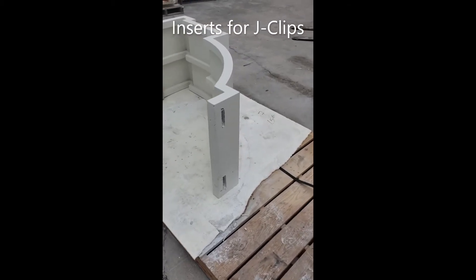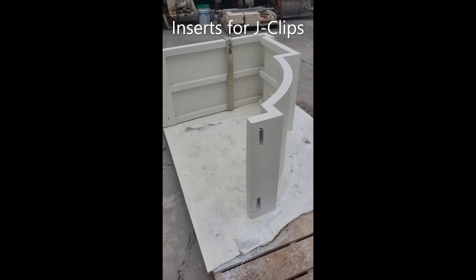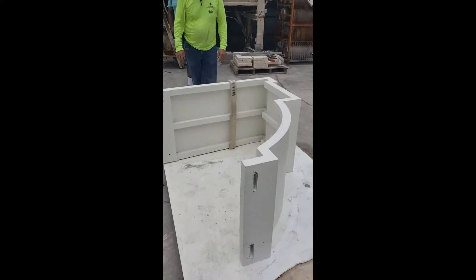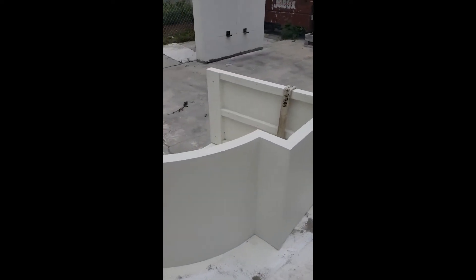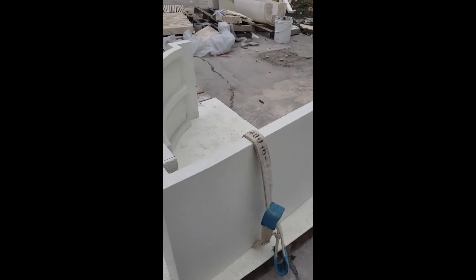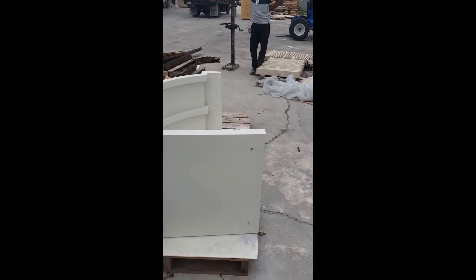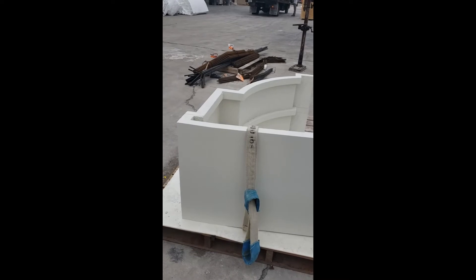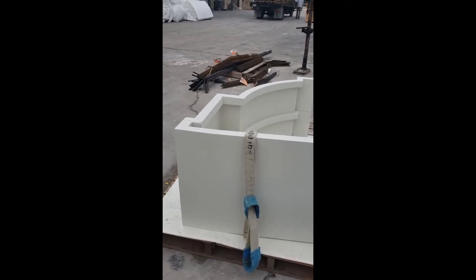We've already completed the prep for putting up the mock-up. On the bottom, we have pre-drilled for the J-clips — you can see the J-clips on the wall. We've gone ahead and pre-drilled for those. As you go around the piece, we've already measured and pre-drilled for the tap-cons that will go through into the wall. We've also found the balance point so we're set up to sling this and move it up into place.